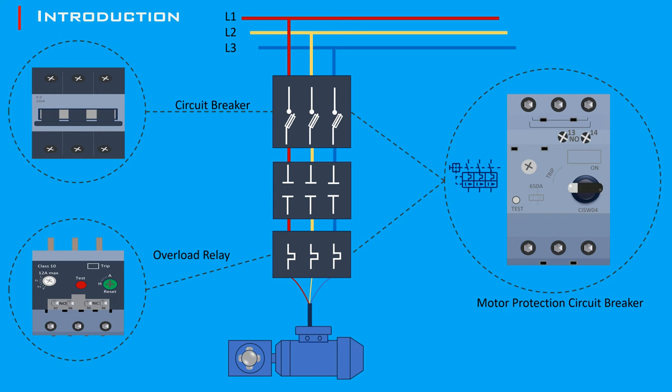When the start button is pressed, the contactor coil is energized, closing the contacts and connecting the motor to the power supply. The motor then starts running at full voltage. If the motor draws excessive current, the motor protection circuit breaker trips, disconnecting the motor to prevent damage.